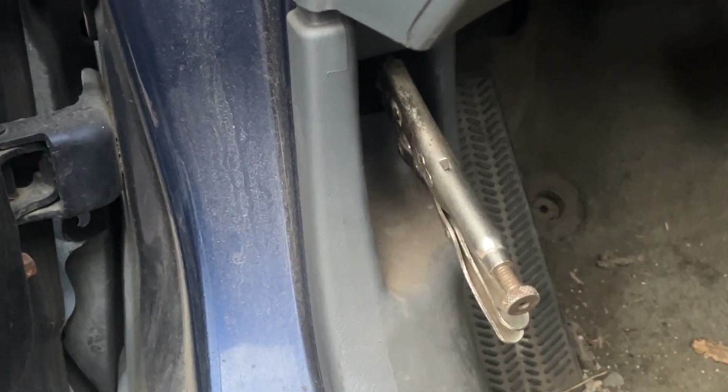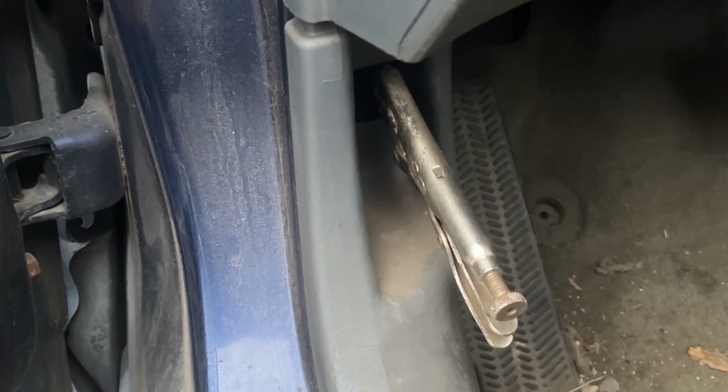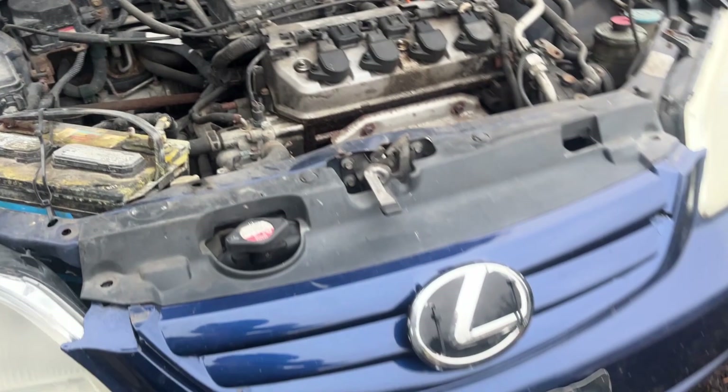First off I'm gonna start off my video by saying this is how I open my hood, so please do not judge me. The car that I will be installing these headlights on is a 2003 Honda Civic.